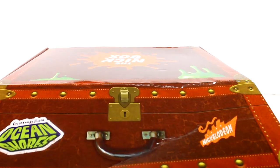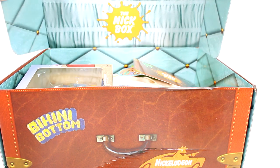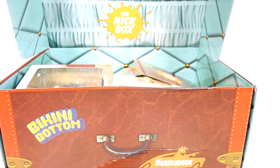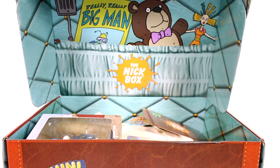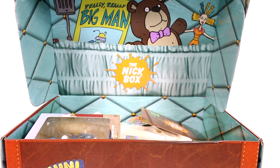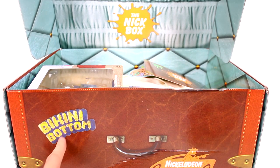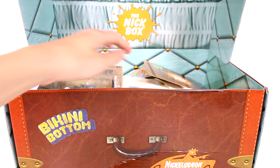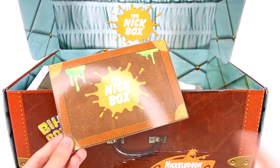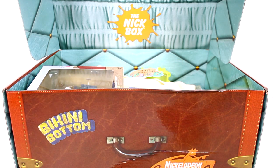Let's open this up. You can see it's like the inside of an old suitcase — I love it. Even Cynthia is in there. Oh look, Bikini Bottom! I've been dying for some SpongeBob stuff. I don't know if there will be any SpongeBob stuff in here, but we'll see. So this is the card, and on the other side of the card it tells you everything that's inside as well as a description. We're not going to do that because we are going to remain surprised.